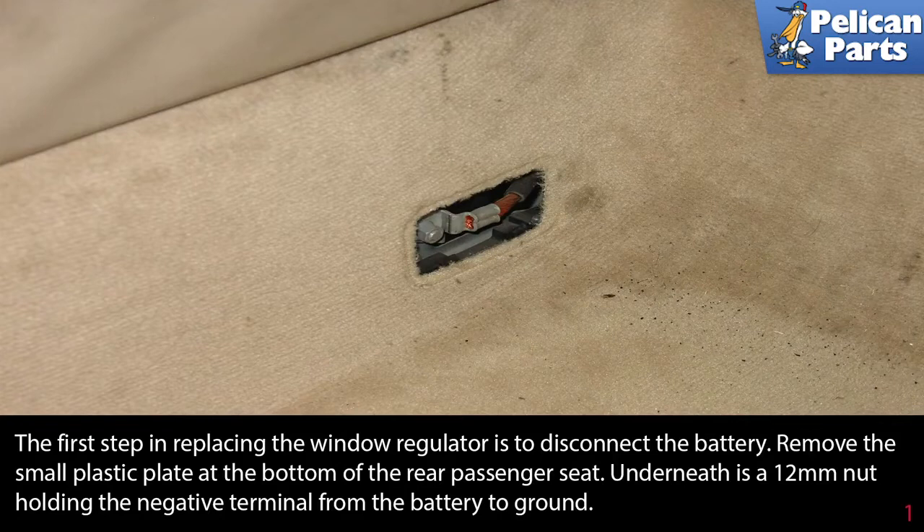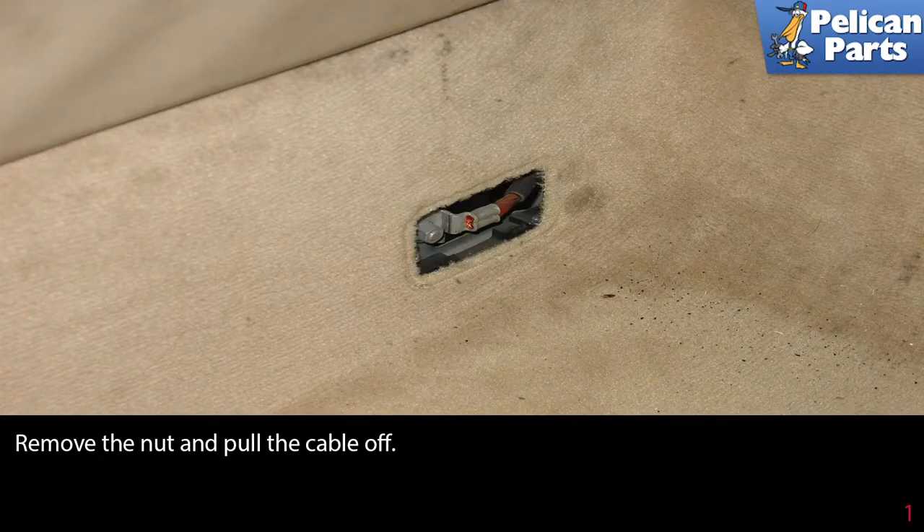The first step in replacing the window regulator is to disconnect the battery. Remove the small plastic plate at the bottom of the rear passenger seat. Underneath is a 12 millimeter nut holding the negative terminal from the battery to ground. Remove the nut and pull the cable off, making sure it can't accidentally make contact with the post while you're working.